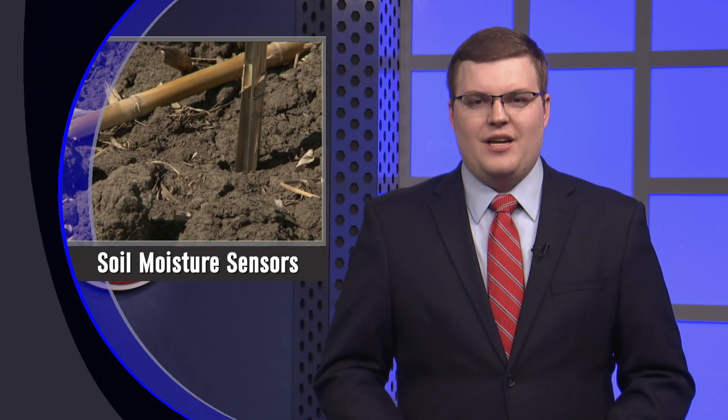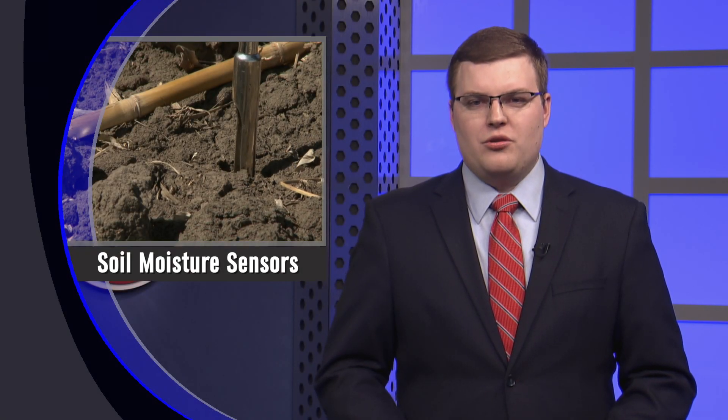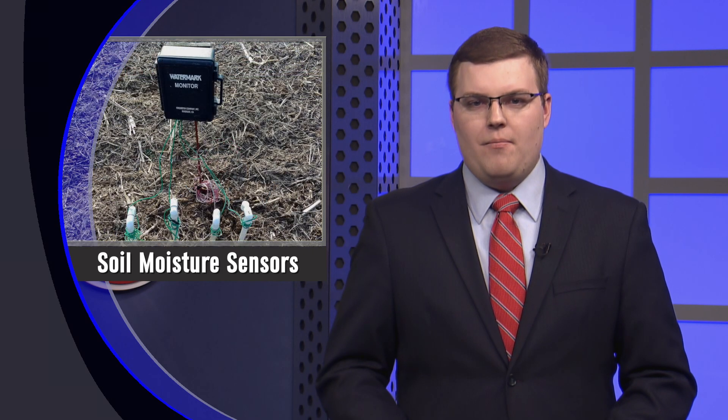Jenny Reach, the Nebraska Extension Educator, recently wrote that soil moisture sensors can be a valuable tool for farmers. In irrigated crop fields, the sensors can improve efficiency by providing a soil moisture profile. Lately, Jenny has encouraged producers to use soil moisture sensors in non-irrigated, no-till crop fields to help better understand the amount of moisture that is in the ground before planting. We met with Jenny at the UNL East Campus North Fields to learn more about how farmers can utilize soil moisture sensors prior to the 2018 growing season.